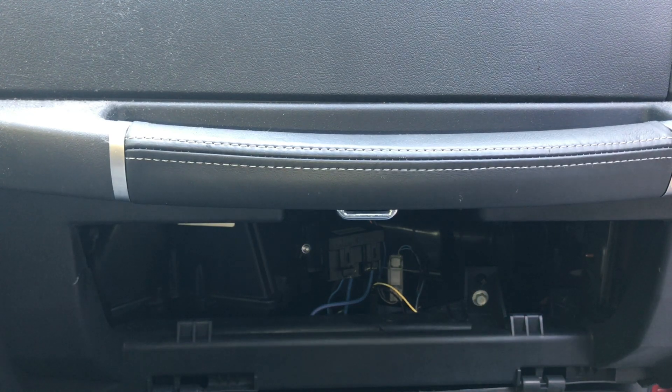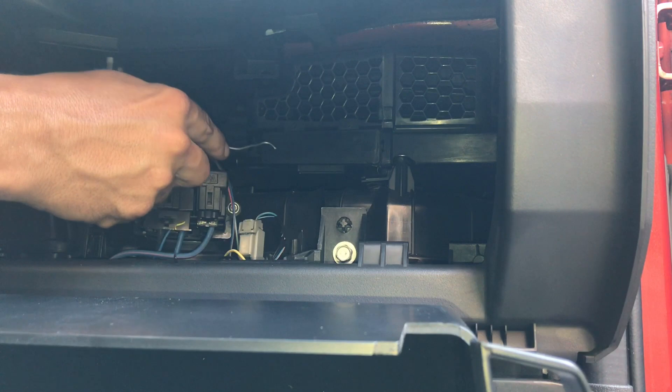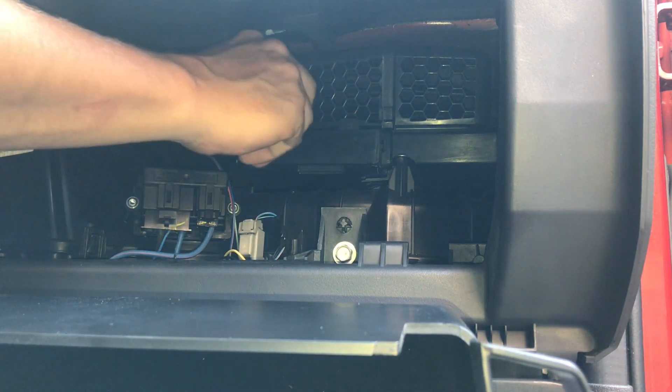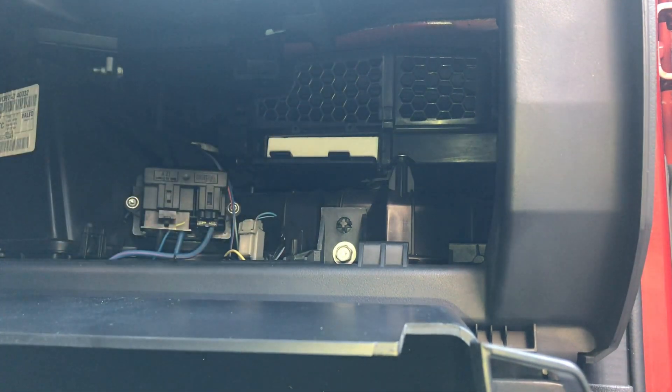Now you'll be able to access the compartment where the filter is held. With the glove box out of the way, you can see the compartment that houses the filter elements. There's a little locking tab on each side — you just pry that tab out of the way and open the door. The door just flips down.